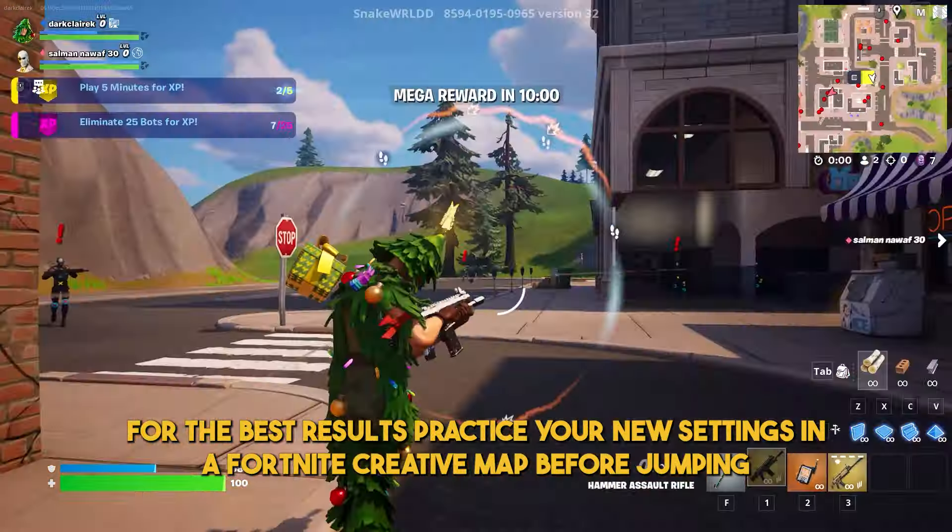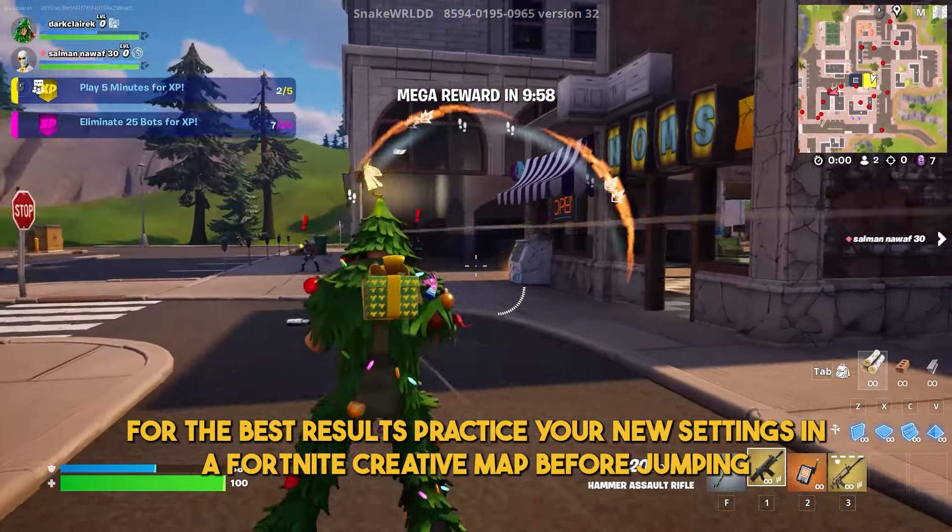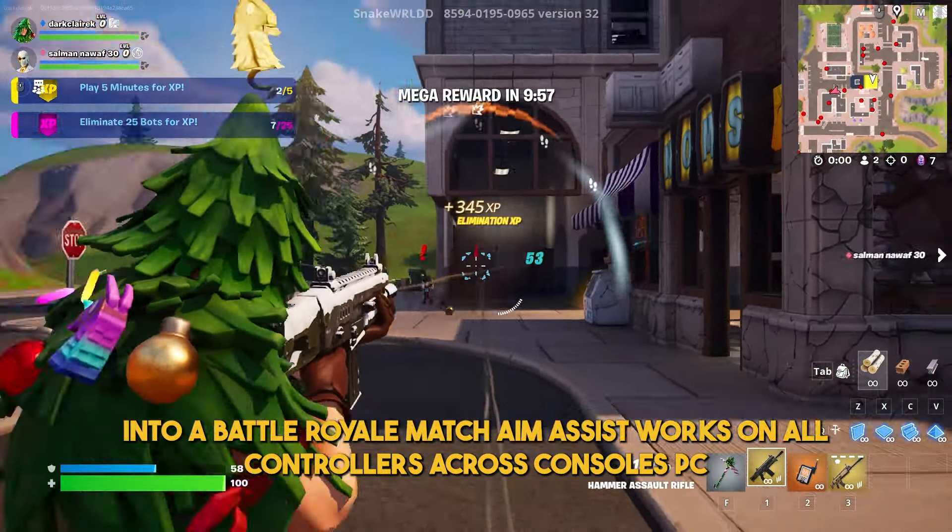Once activated, aim assist will help improve your accuracy, but try not to adjust too many settings. The default setup works well for most players.